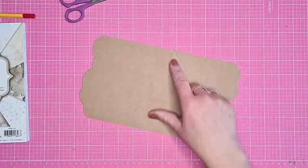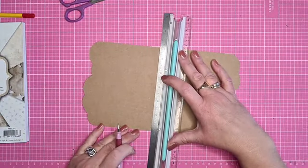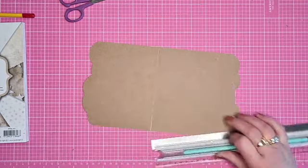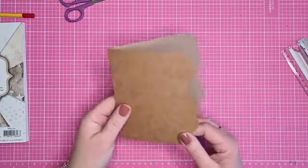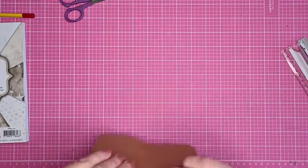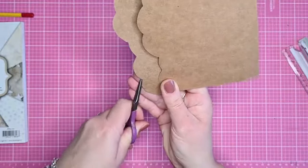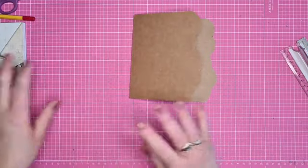Dan hebben we de rillijn, die gaan we even rillen. En dan hebben we de basis. Dit is de basis - op de basis komt designpapier. Maar het designpapier heeft ook die openingen om die balletjes in te doen.